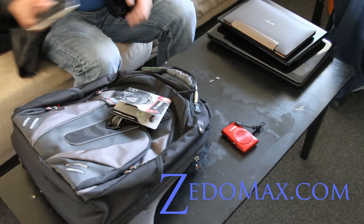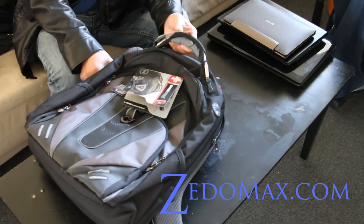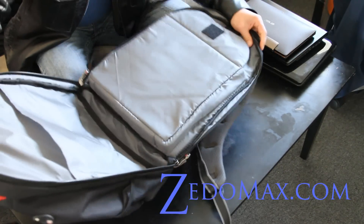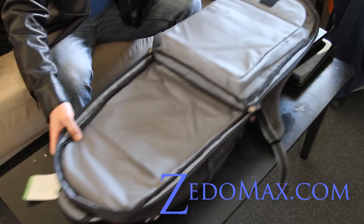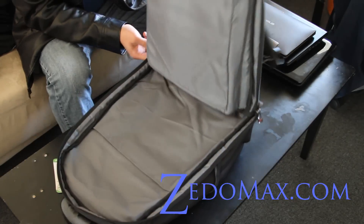It also comes with a checkpoint-friendly feature, which I'll show you in a second — really cool. I was going to Korea, and whenever you travel it opens up like this, so you don't actually have to take the laptop out. You just open it and then it'll go through.